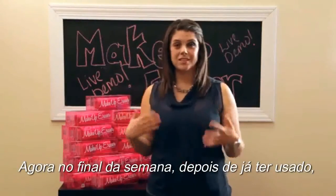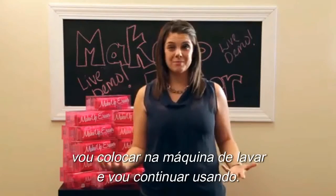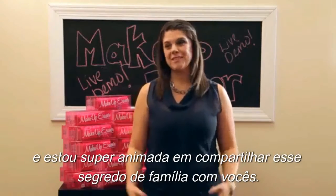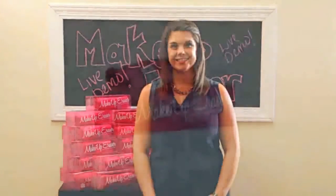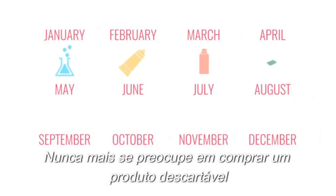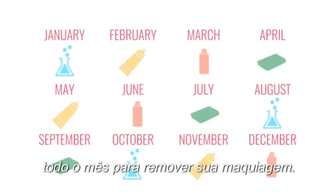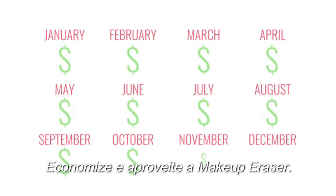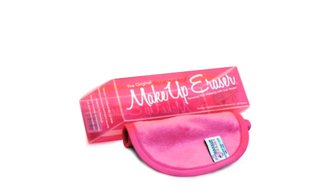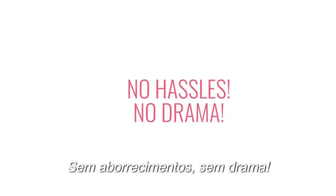At the end of the week, once I've used it, I'm going to throw it in the wash and keep using it. I've been using the Makeup Eraser for years and I'm so excited to share our family secret with you. Say goodbye to Raccoon Eyes. Never worry about buying a disposable product every month to remove your makeup. Save thousands of dollars. Thousands and soon millions of makeup users enjoy the Makeup Eraser. No hassles. No drama.